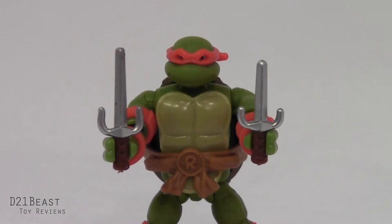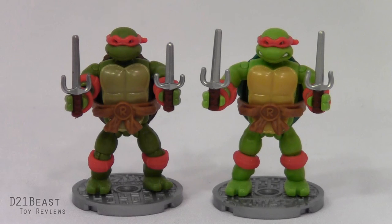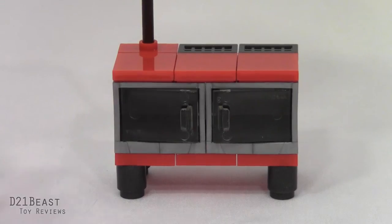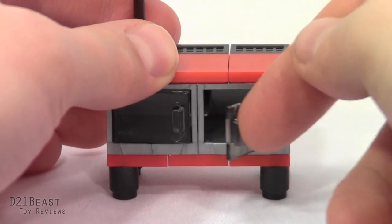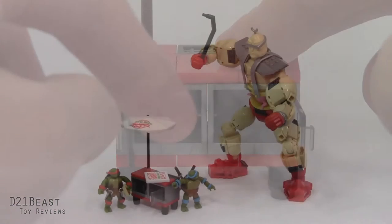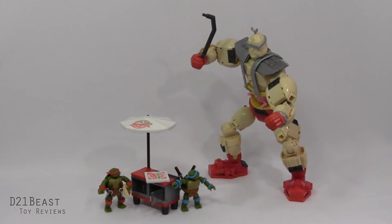I'm not sure if it's a packing error or not, but the Raphael that comes included with this Krang box set includes a pair of sais that are not the same height. I'm assuming this is a mistake, as the single-carded version of this Raphael minifigure includes a pair of sais that are the exact same dimensions as one another. Also included with this set is a street vendor's pizza oven. It has a set of doors that open and close, as well as a single slice of pizza and a pizza box. I find it a pretty fun inclusion — you can pretend the turtles were enjoying a nice lunch in the park when Krang suddenly went ballistic.